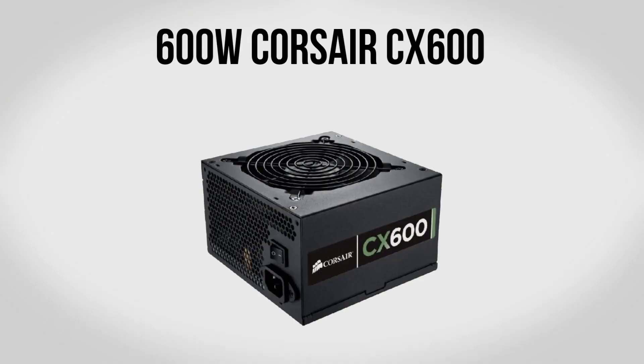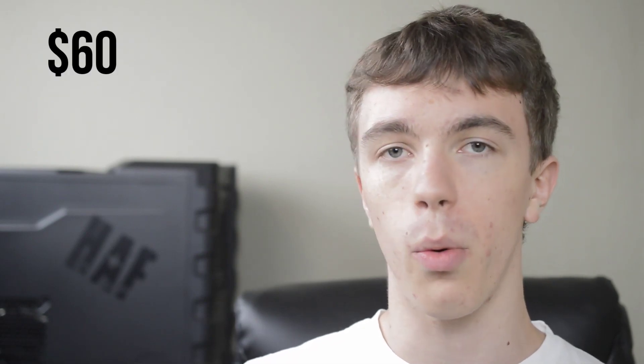For a power supply we're going to be using the Corsair CX600. With 600W of capacity this is more than enough to handle the build including overclocking your graphics card and CPU, as well as handling extra hard drives and anything else you'd like to put in there. Since it's Corsair you're going to get solid quality, and for about $60 it's well worth it.